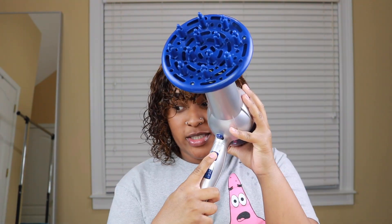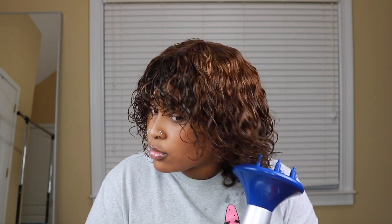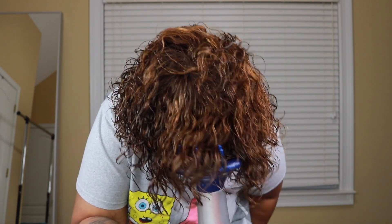I'm going in with my diffuser on a low heat, low setting, and we are just going to scrunch those curls up, really defining those curls. I did this just until I got it to how I liked it — it took about 7 to 10 minutes, not too long. And then flipping your hair upside down, this method also really helps those curls to be popping.